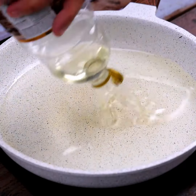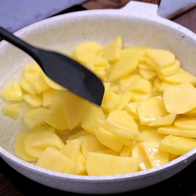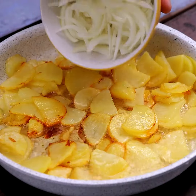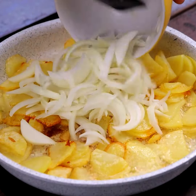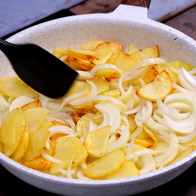In a pan, we will add oil over medium heat. We will let it warm up, and as soon as the oil heats up, we can add the potatoes and onions that we cut. To prevent our ingredients from burning and for everything to fry equally, we will stir well.